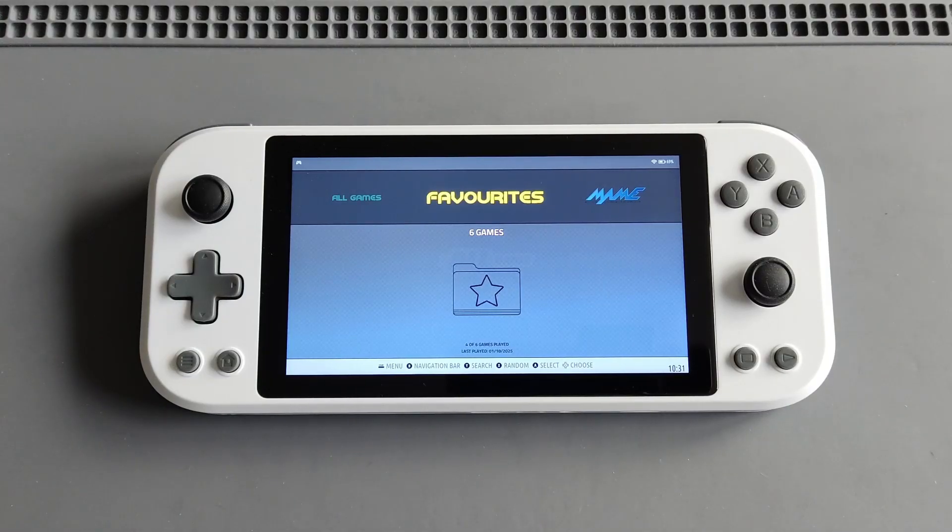Hi everyone, Ironclad Cobra here and welcome to another Game Force Ace video. I have honestly mixed feelings about this device. I was a bit disappointed and frustrated when it came out, around a year ago. I think this device was rushed — if the dev had waited more and made it ready as plug and play, this device would have been a real success.